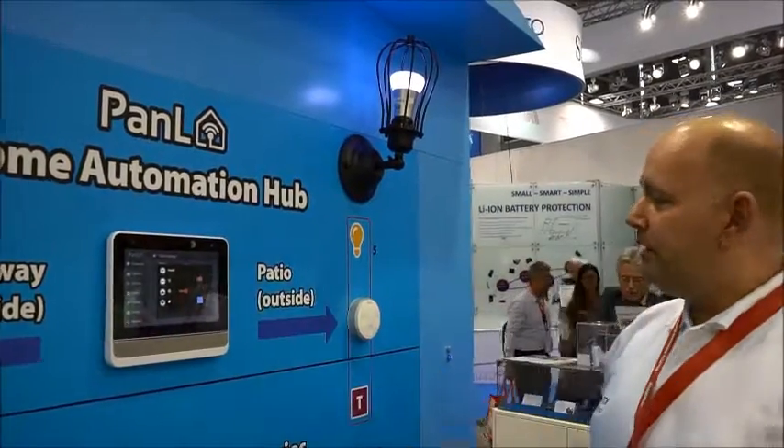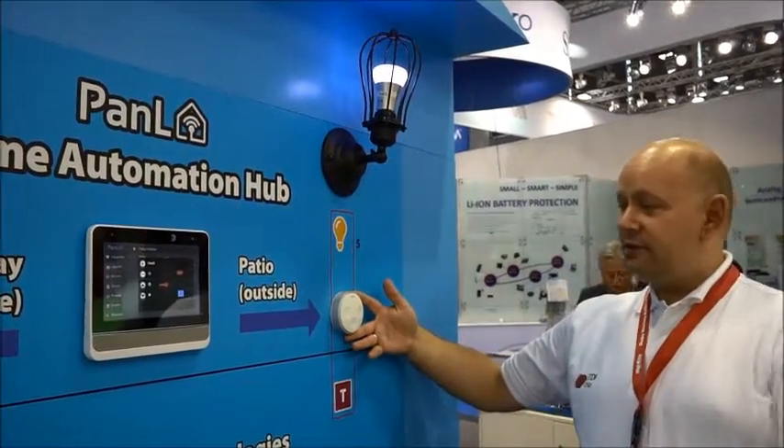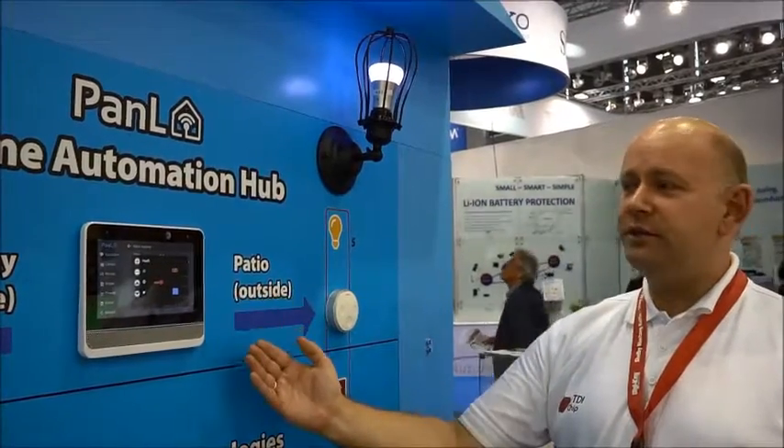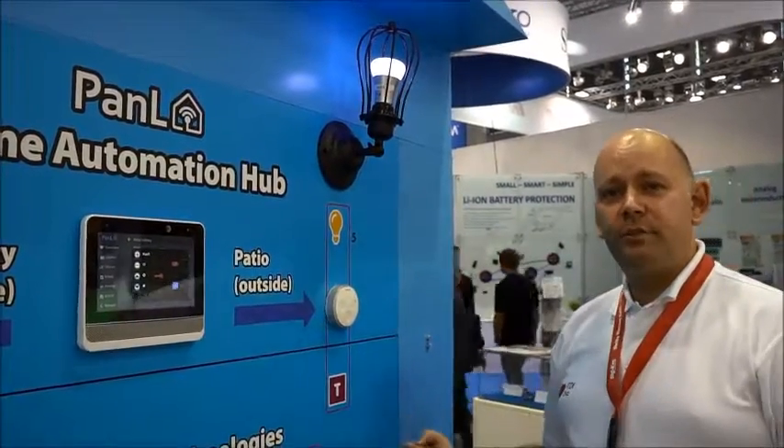This panel is a replacement for a standard Philips tap light switch. As you can see, we have much more information, much clearer and simpler to use.